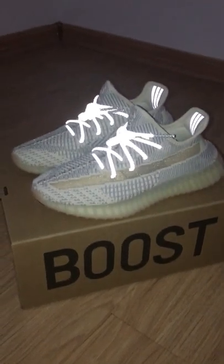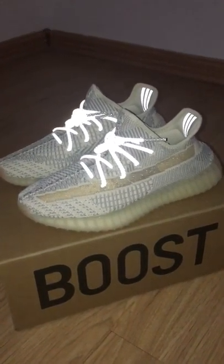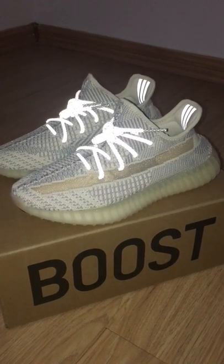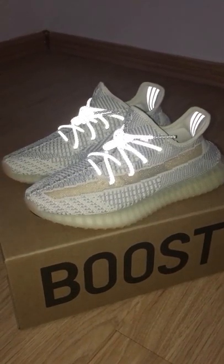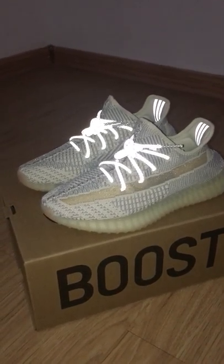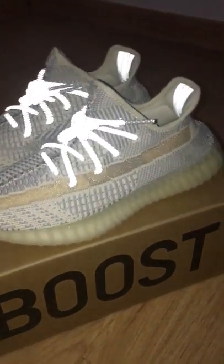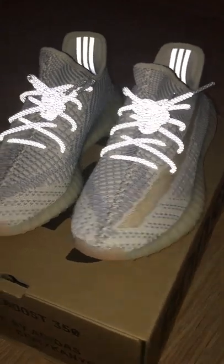Let me show you the non-reflective one. On the shoelace with 3M, and the back side got 3-stripe 3M. So you can see the reflective here.